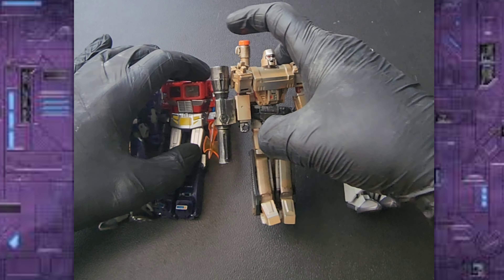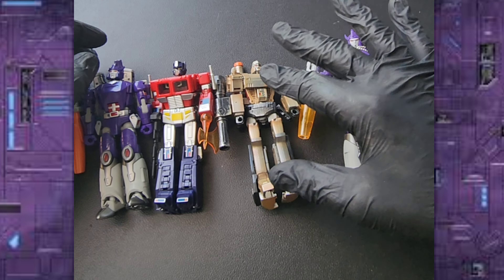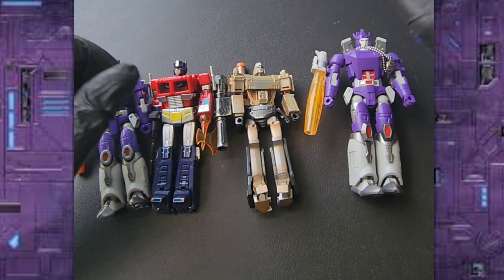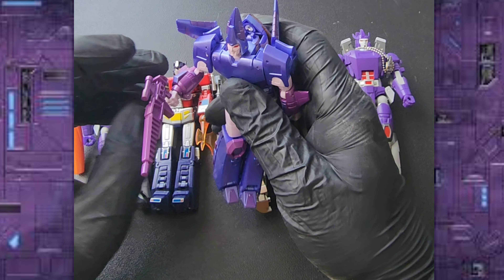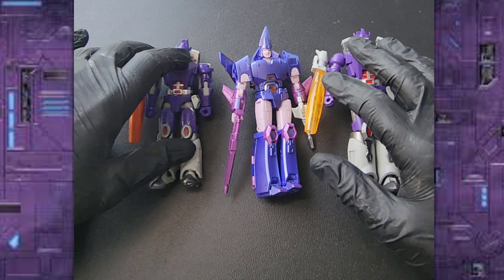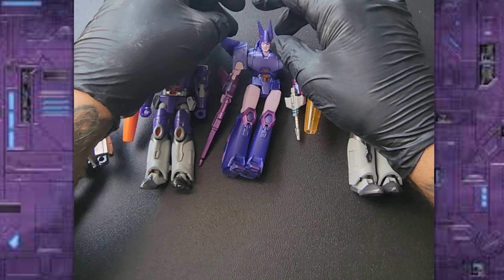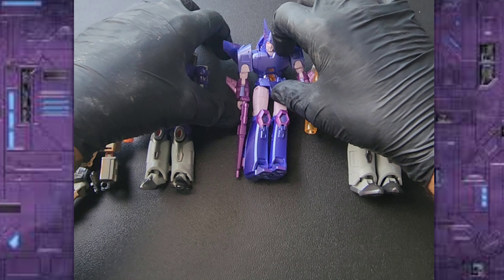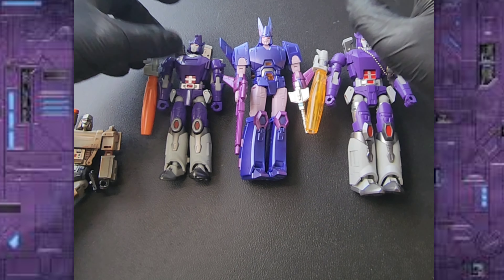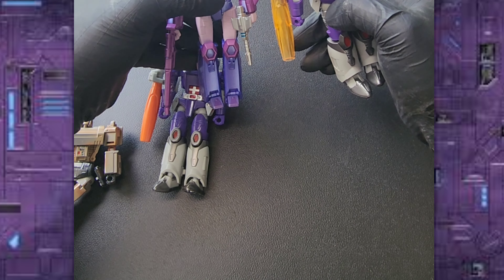There's Megatron as well — he is slightly bigger than Megatron. We also have Cyclonus. As you can see, Cyclonus is actually bigger than Galvatron, which you know, but this oversized Galvatron goes a lot better with Cyclonus.